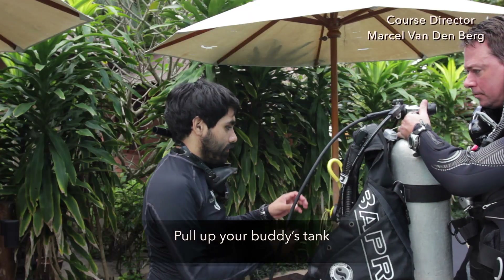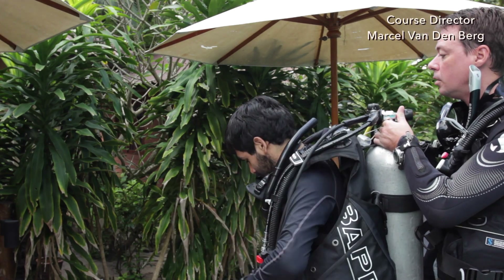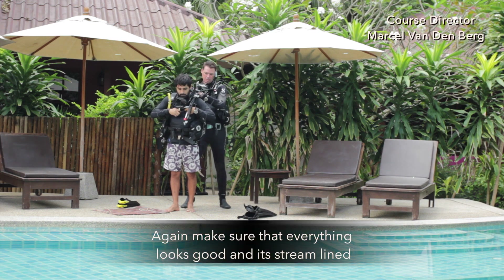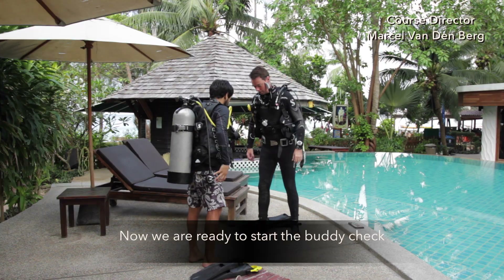Pull up your buddy's tank. And then the same as you got into the tank, your buddy can now go into the tank as well. Again, make sure that everything looks good and it's streamlined. And now we're ready to start the buddy check.